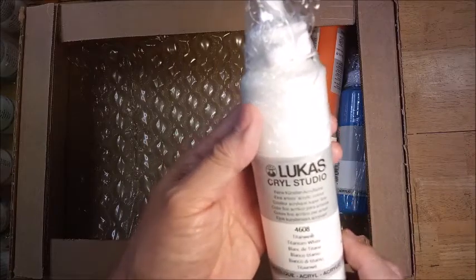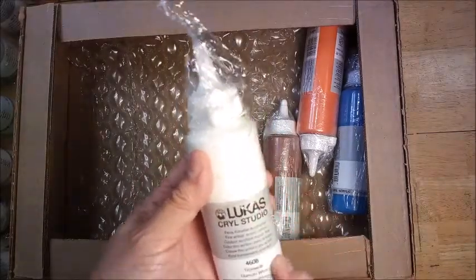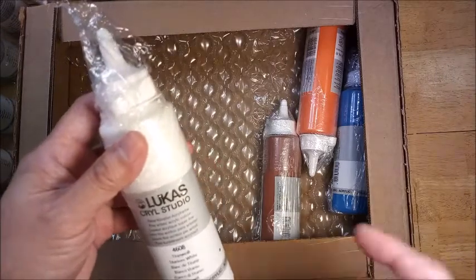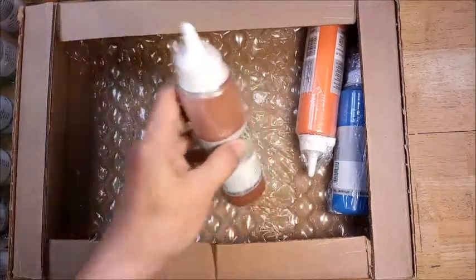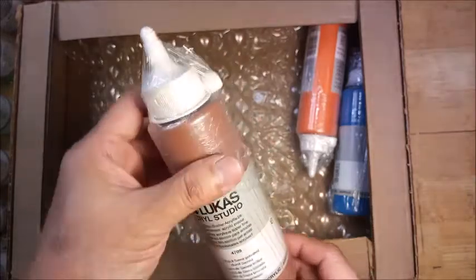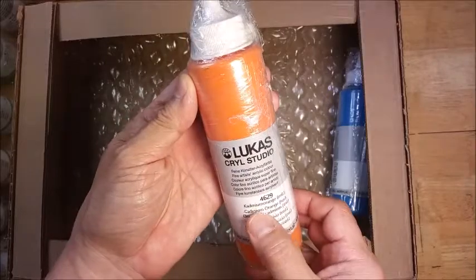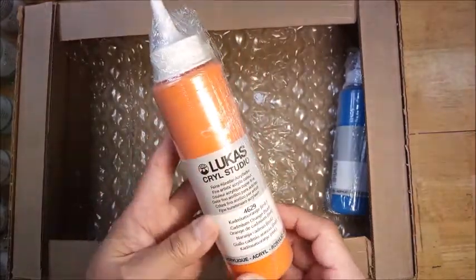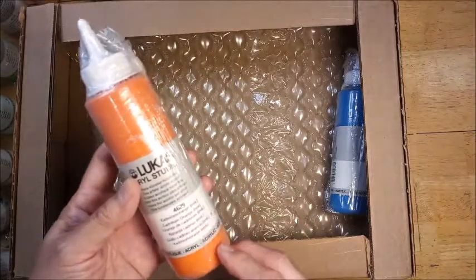Here's some titanium white. Hopefully this won't be as thick as the one in the smaller container — I found it too sticky and had to dilute it with water, so I'll find out. This is burnt sienna. And this one is one of my favorite colors: cadmium orange. This gives a lot of vibrance to the prints I do because it has a nice contrast to the cool colors.